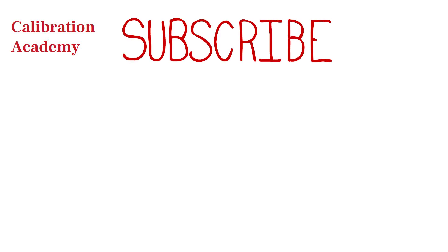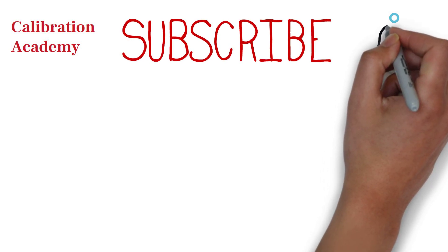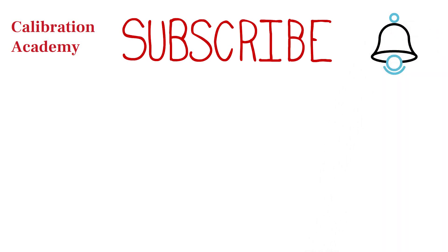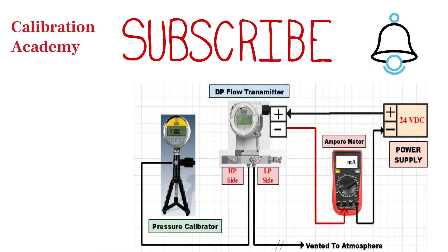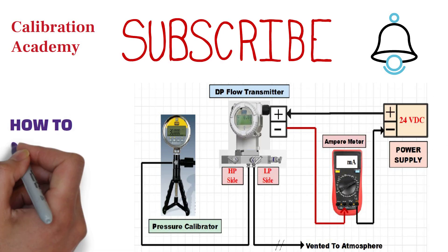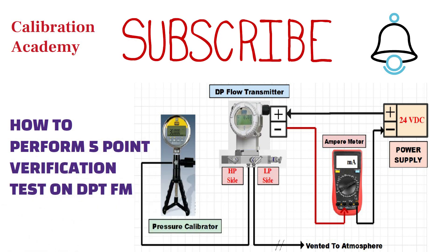Hello friends, welcome back to my channel Calibration Academy. If you are new on this channel and haven't subscribed yet, please subscribe and press the bell icon to get notifications. If you have missed our previous videos, you can find links in the description box. In today's video, I'm going to show how to perform a 5-point verification test on a differential pressure flow transmitter. Please watch this video till the end.